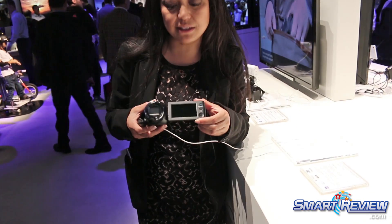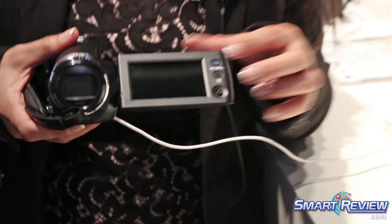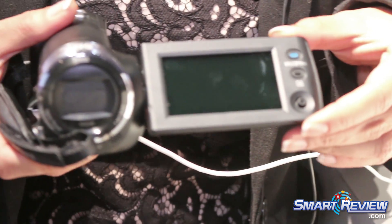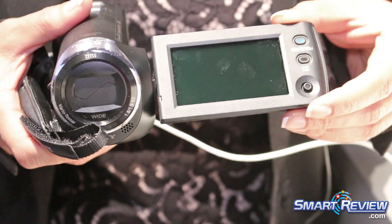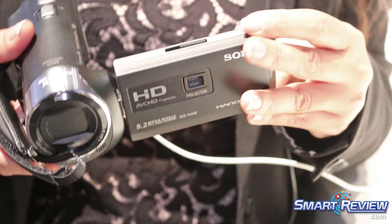There's a 2.7-inch LCD screen on the inside of the LCD panel here, and it's a touchscreen so you can control all of your features really easily. It's built with an Exmor CMOS sensor which is really good in low light, as well as a Bionz X processor.